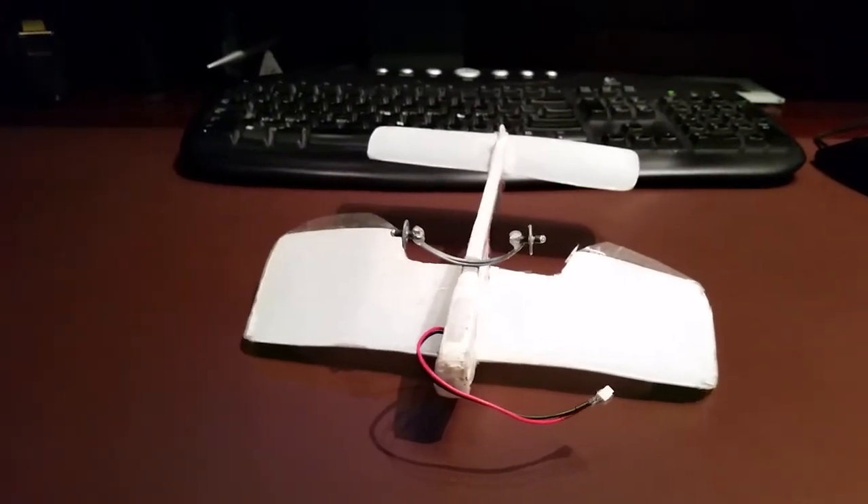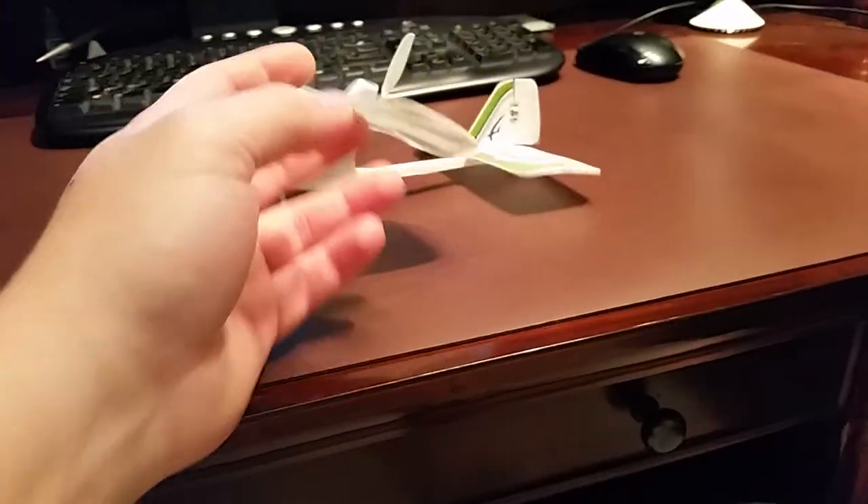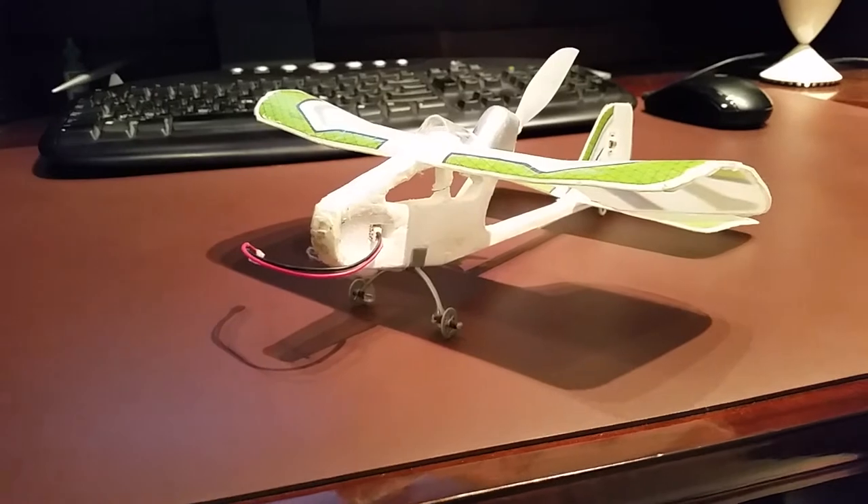Obviously you don't have to have the landing gear spinning free, but I like to take off and land from the wheels. I'll take off and land from my kitchen island — I really have a good time with it. It's fun. I don't fly this thing very often, just when I'm really desperate to fly and the weather's been crappy.